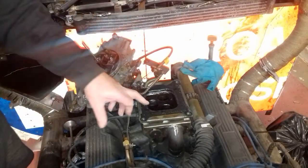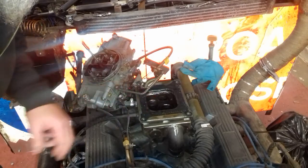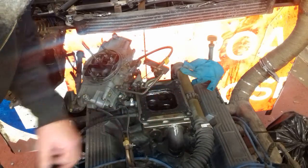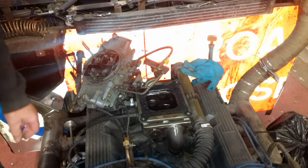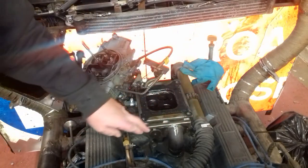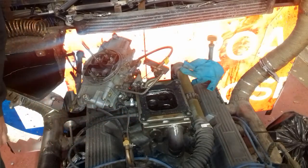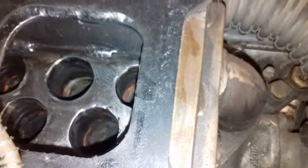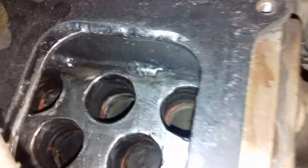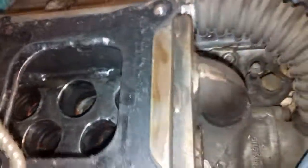Right, all done. On the gasket, I never use any silicone sealer or anything — I always just put a little tiny bit of Vaseline or light grease in there. As you can see, the actual manifold is made out of 6mm mild steel plate. The best thing to do is have a quick look inside — it looks better inside. Right, as you can see inside, here are the ports.